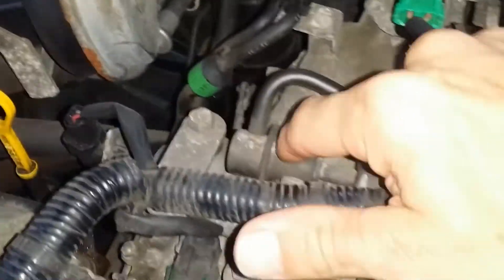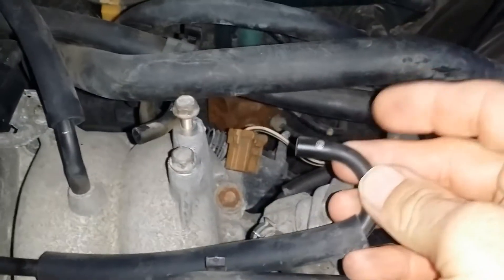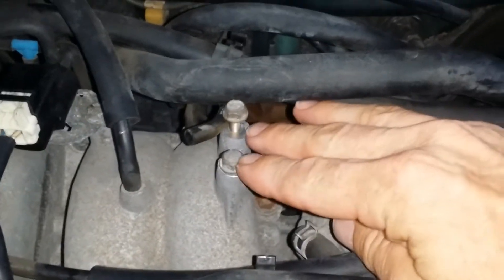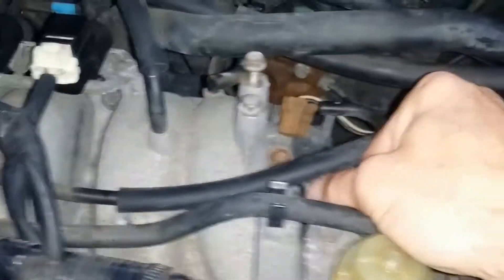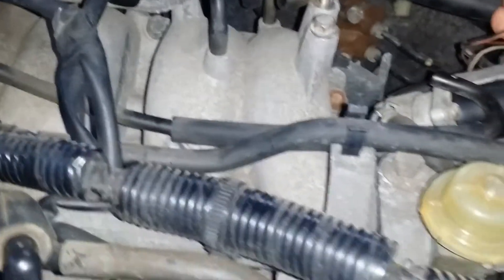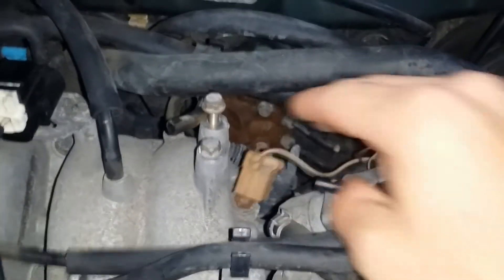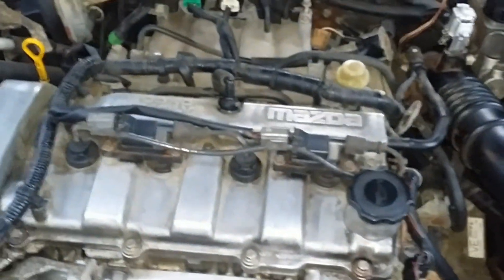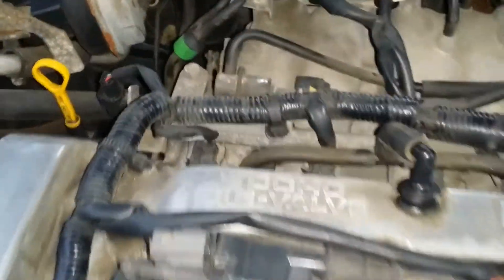This is your EGR valve, but it connects up to something called your solenoid. You can see the hoses that plug into it and also the electric connection — so it's basically an electric solenoid. Here's another hose, here's another connection. It's an electric solenoid that controls whether or not vacuum is allowed to go to the valve.